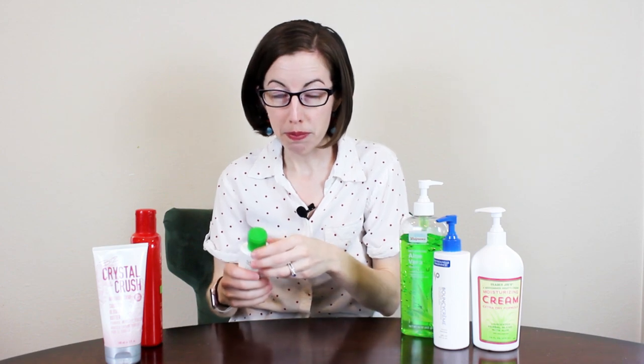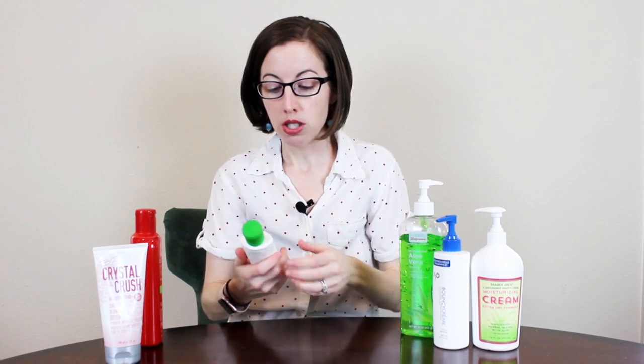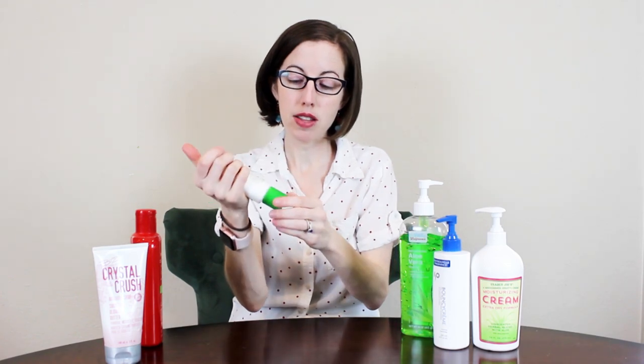My thumb is definitely one of my more 'involved' joints — in the medical field, 'involved' means more painful, more discomfort, more deformities, more inflammation. If you have to use a squeeze bottle — like a prescription cream you can't easily swap out — you can change how you hold it. Try squeezing with the ulnar side, the pinky side, of your hand, so you're avoiding the thumb entirely.